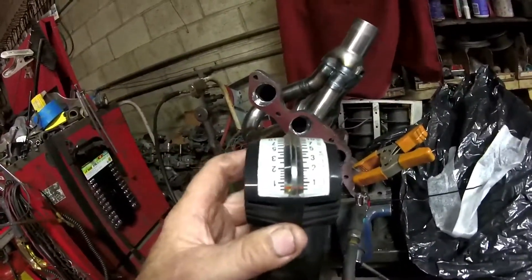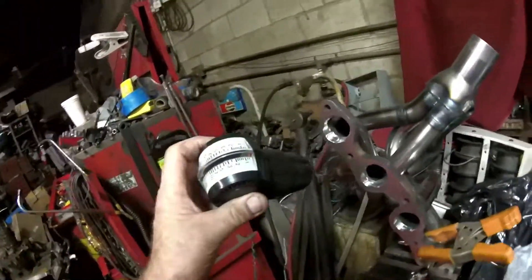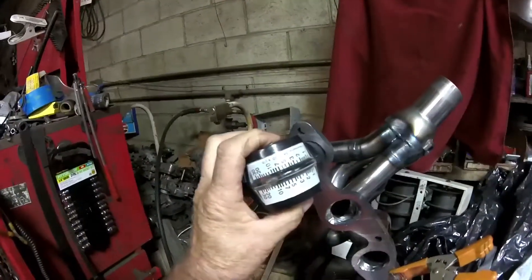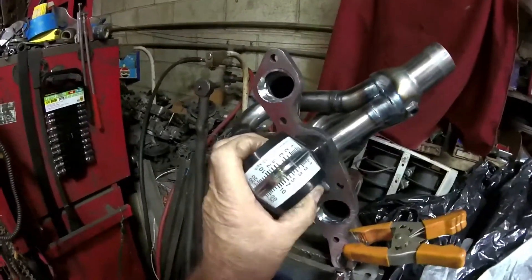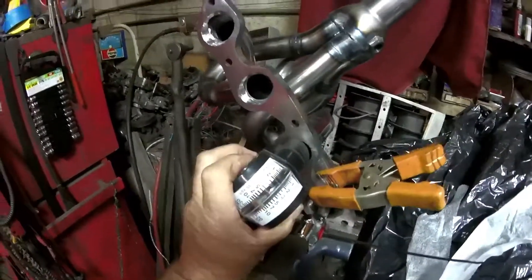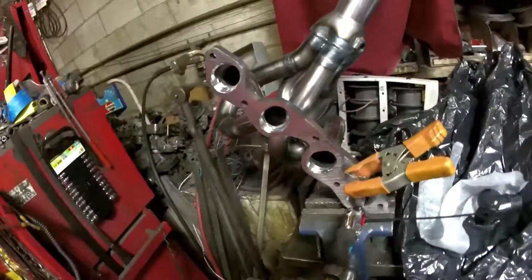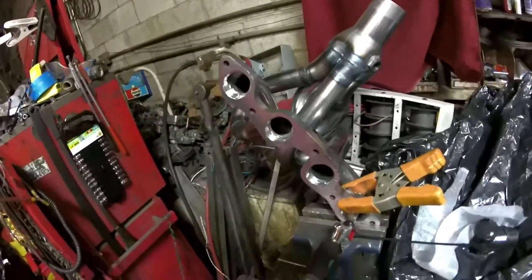If you had pressure in the system, the needle would go down past the beginning of the scale. We've still got the same air blowing down the single tube. You can see we've got close to 20 kilograms per hour in that cylinder, over 10 in that cylinder, and the same thing in the next cylinder. So we've got suction on the three other cylinders besides the one that we have airflow going down, which shows it's going to scavenge off all four cylinders.